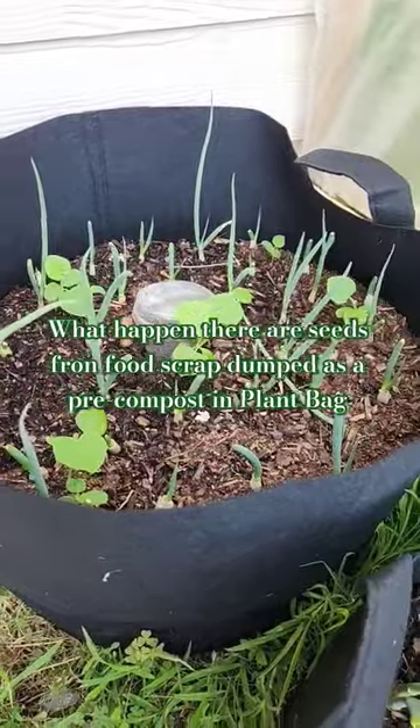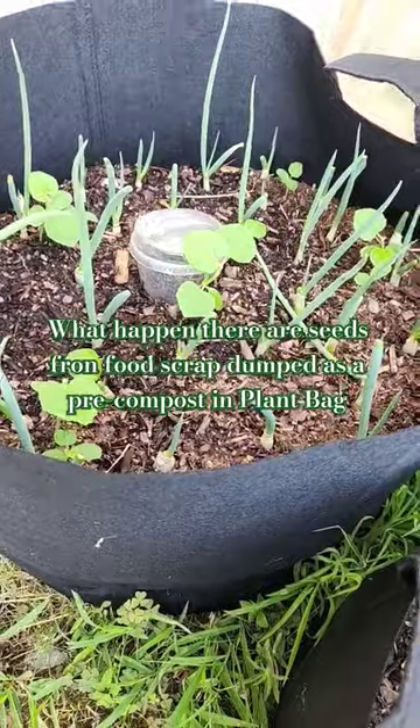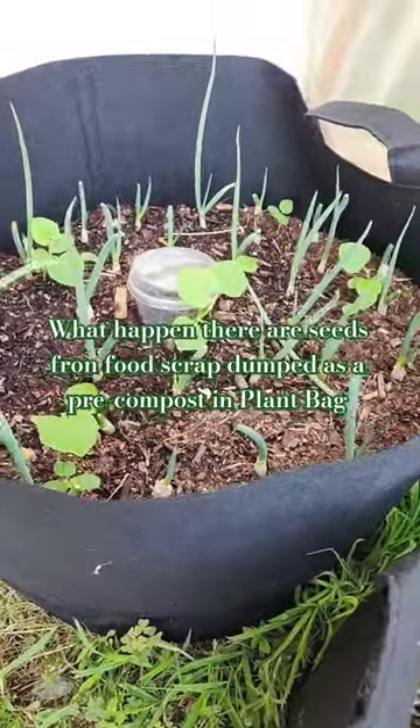This is another bag. It's a regular green onion. As you see, the small plant here also came from the scrap — pre-composted at the bottom of the plant bag, and it came out like this. It's also growing very well.